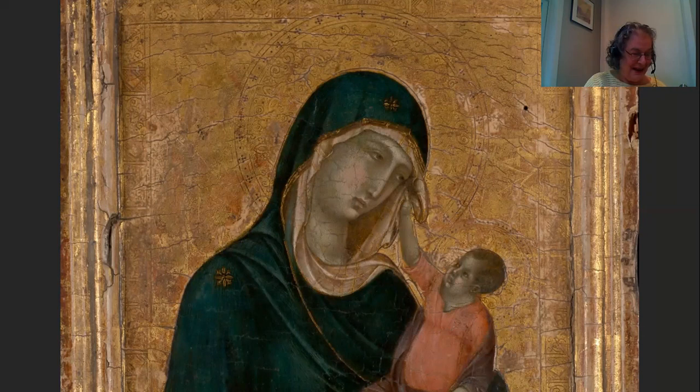So this is kind of the holy family envisioned with a very human aspect, but yet Duccio never sacrifices the sacred nature, the sacred presence of this painting while he's doing it.